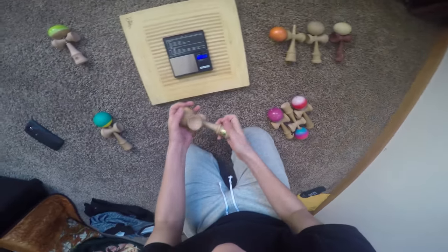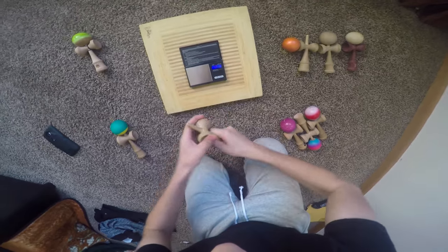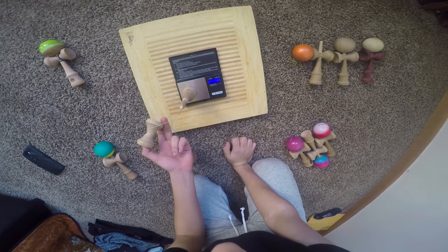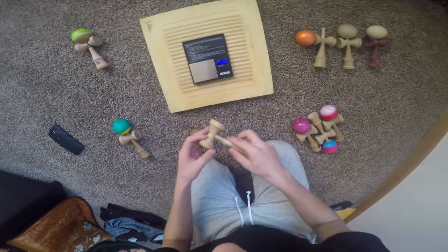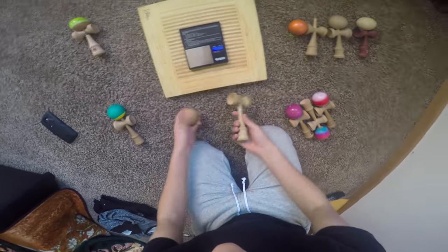I have this TK-16. Let's see how it weighs. The spike is 33, and the cups are 33. This is why it has such a good lunar balance — it's just overall great lunar balance on this kendama.